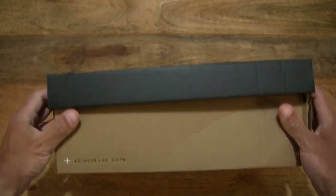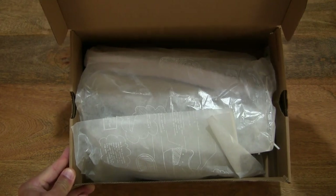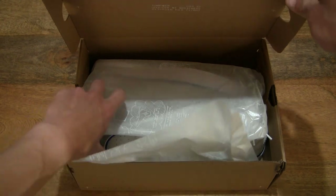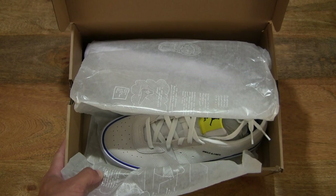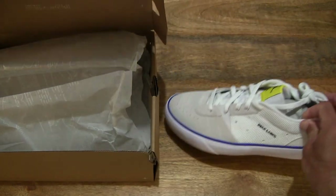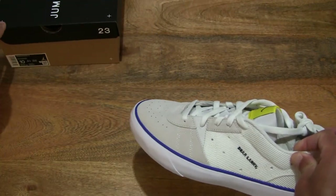And now let's go ahead and open up the box by flipping up the box lid to reveal the Nike Jordan Series 0.01 shoes, and let's flip the wrapping paper back and lift out the left shoe first, and set the box to the side.